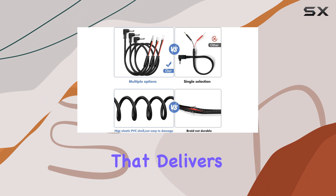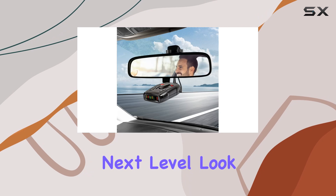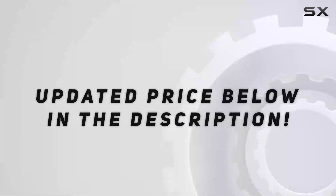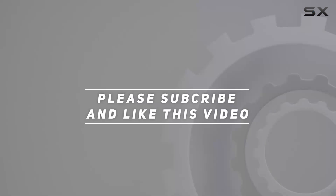It's a product that delivers where it counts. So if you're ready to take your radar detector setup to the next level, look no further than this impressive offering from Saksma. Check out the video description for the updated price, and thank you for watching.